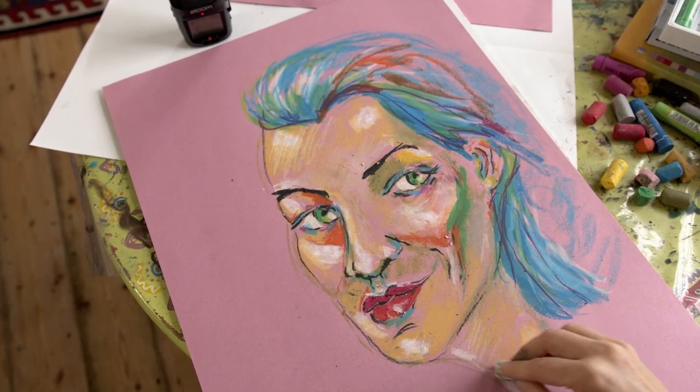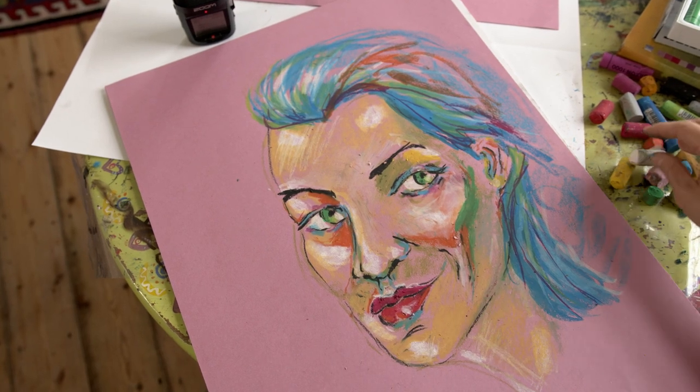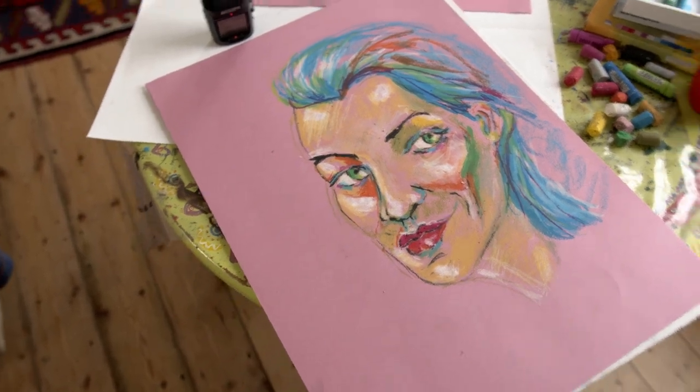I'm going to leave it here because I'm starting to overwork it, and when you overwork things you end up ruining them. So I'm just going to leave her here. I hope you've enjoyed this video and this demonstration on how to use oil pastels, and I'll be seeing you very very soon — take good care, bye bye!